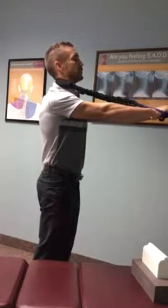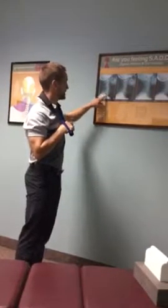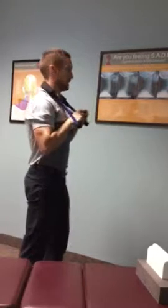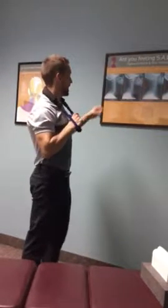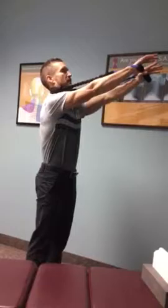Now depending where in the neck we're targeting the force — if the patient is lacking curve in the lower part of the cervical spine, the hands will be below horizon. If the mid-cervical spine C4 to C6 is hypolordotic, the hands will be at horizon. If the upper cervical spine C2 to C4 is hypolordotic, the hands will be above horizon.